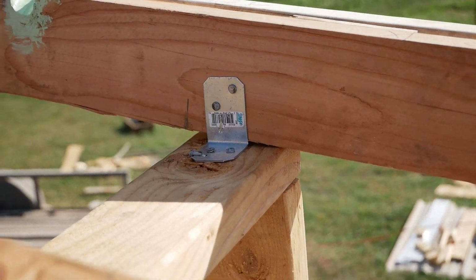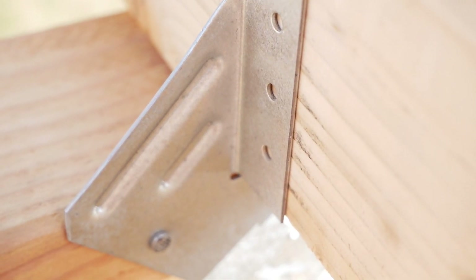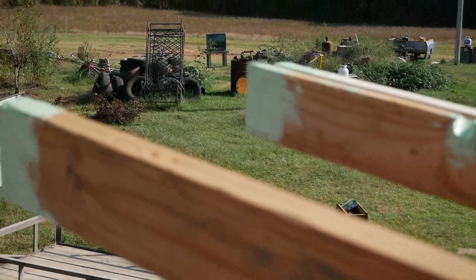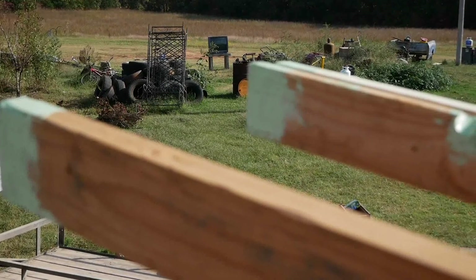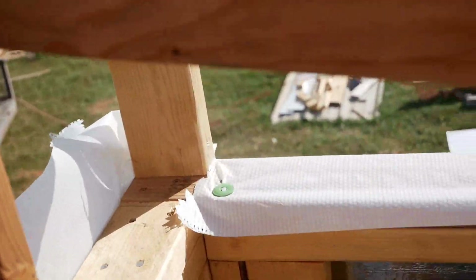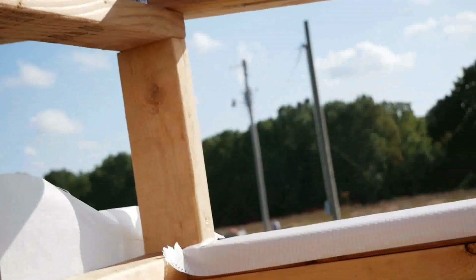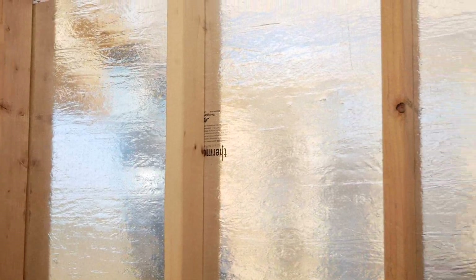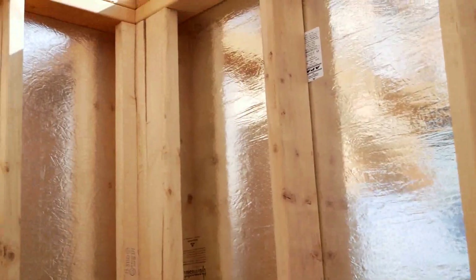I'm real happy about that. You can see I haven't nailed these center rafters in yet — I want to have a little flexibility whenever I put my outer board on so I can move these around a little bit. Just a quick update: once we put all this OSB sheathing on the walls, this thing is stout. It ain't going anywhere. I feel really good about it, and the more we frame up on the roof, the more it locks everything together.